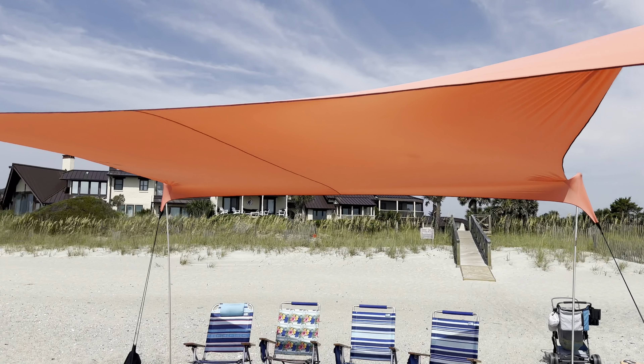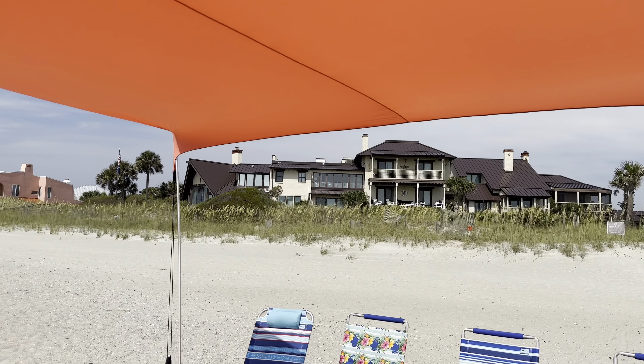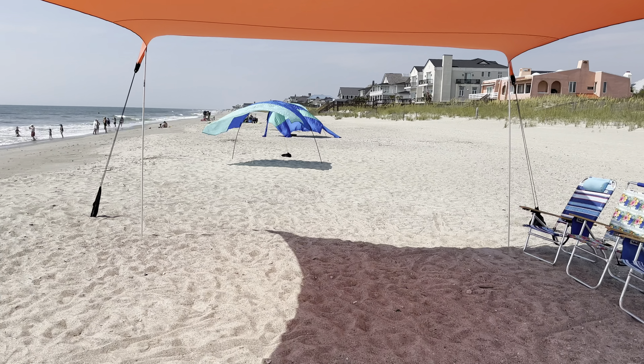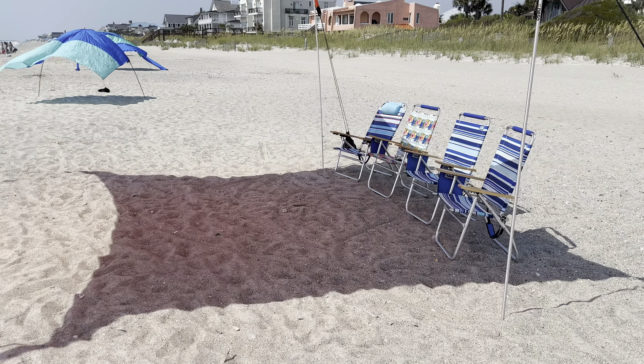Look at how big this thing is though. It's the biggest tent without being like the double-sized party tent that Neso has. It's the biggest tent out there in terms of the shade it'll cast. If I'm not mistaken, it's 12 by 12 — the rest are 10 by 10 or smaller.